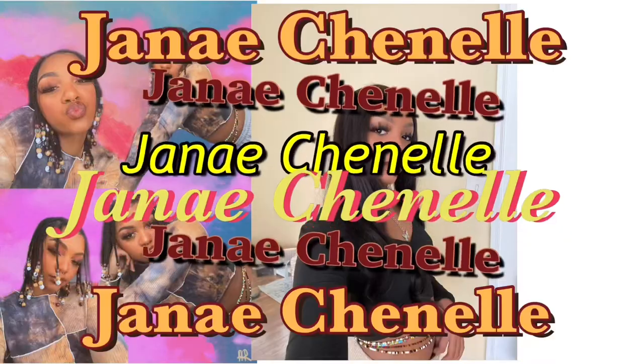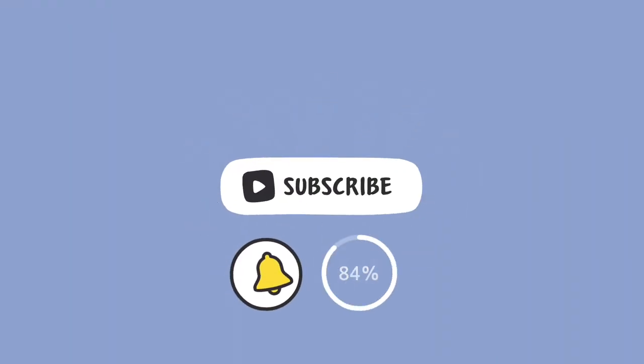Hi guys, welcome or welcome back to my channel! Today I'm going to be showing you how you can take Instagram pictures by yourself, because you don't always have somebody to take your pictures for you. If you're new here, my name is Jenae and I do fashion, lifestyle, and beauty videos. It's 55 degrees in February here in sunny Ohio, so I'm outside and I'm going to show you how I take my pictures by myself. First things first, we're going to start with a few materials you'll need.